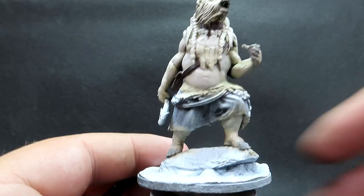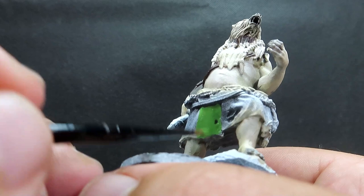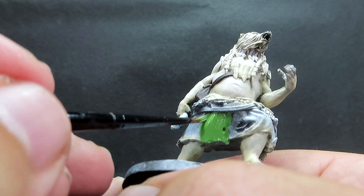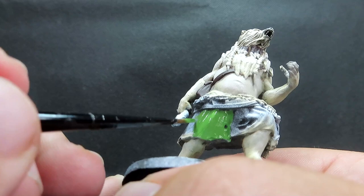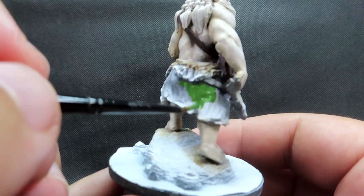Once his hair is complete, we're coming in with bright green for his skirt slash pants — whatever you want to call the clothing he's wearing. That nice bright green is really going to help give an eye-catching piece against the white. Give it a nice thin coat — two thin coats if you want to really get rid of layer lines and brush strokes — being careful to get good even coverage.